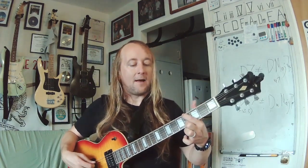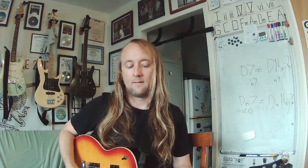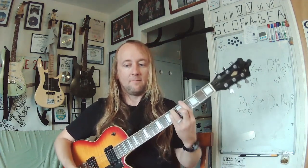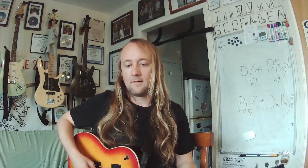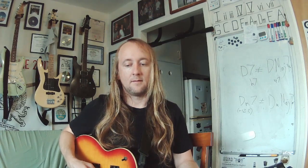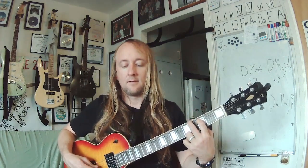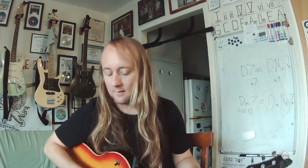Next round. G sharp or A flat. Here's your chord — what kind of chord is that, major or minor? Major. Up next is the interval. Sixth.